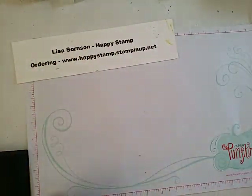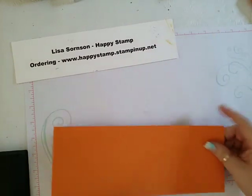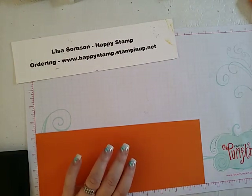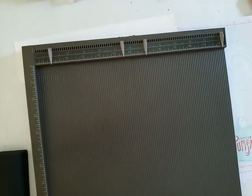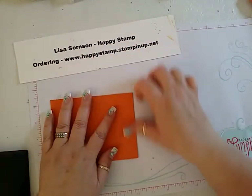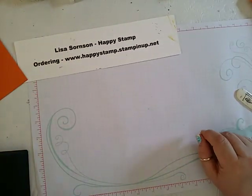Let's get started. The first thing we're going to need is a piece of pumpkin pie cardstock that is 4¼ by 11, and we are going to score that at 5½. Bring in my Simply Scored, score that at 5½. And we'll use our bone folder, give it a good crease so it will lay flat.